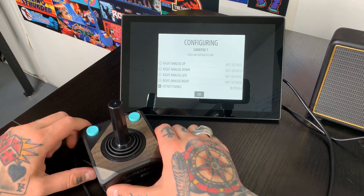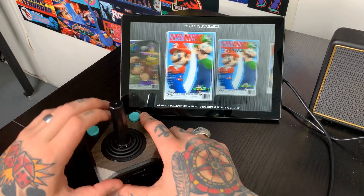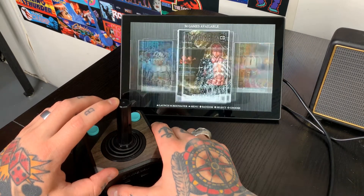It'll load for a couple seconds and then it should bring us right into our main page — and it does. Perfect. You can see just by using our joystick we're able to navigate through our collections. I'm going to jump into the Atari 2600 collection and demo a couple of games.